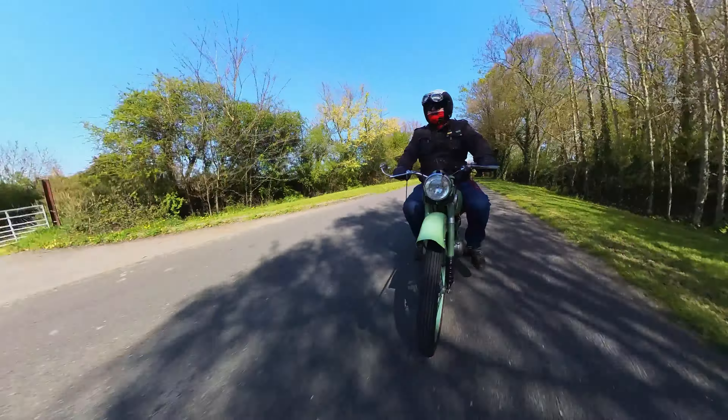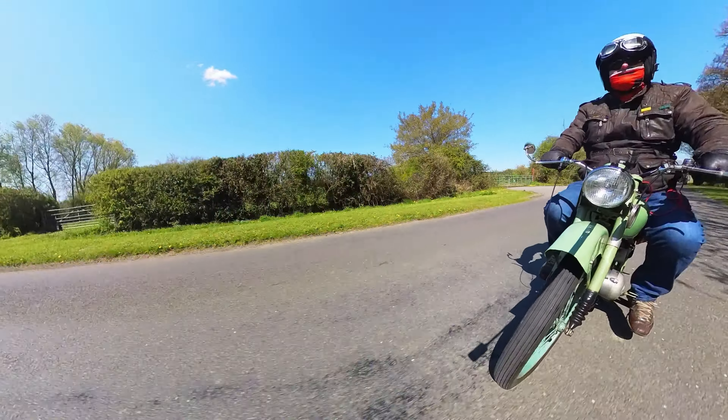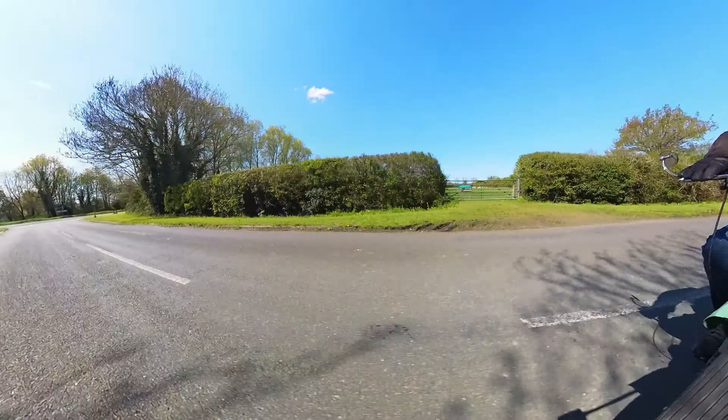Not that I don't look a plonker most of the time, but that is a 360 camera mounted on my BSA Bantam fuel tank. That's because I'm going to go to the filling station and get some fuel for mixing up for two-stroke.